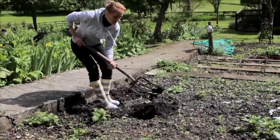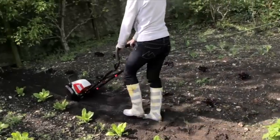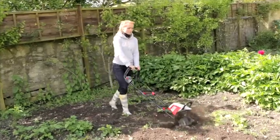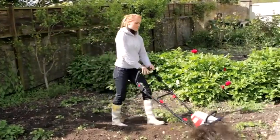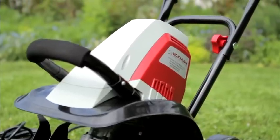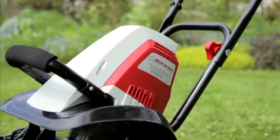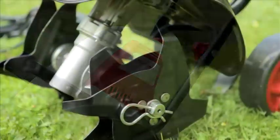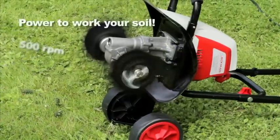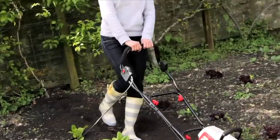Why spend back-breaking hour after hour digging with a fork or spade when, at the touch of a button, you can let this powerful little machine do all the hard work for you and get the job done in a fraction of the time? Unlike many electric tillers that are often underpowered and underperform, the new Ekman electric mini-tiller has an extremely powerful 1050 watt high-torque motor and gearbox to drive its four hardened metal tines through even the toughest ground at approximately 500 rpm — that's almost twice the speed of other electric machines.